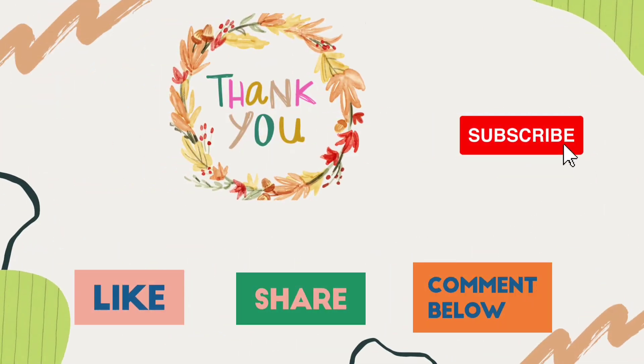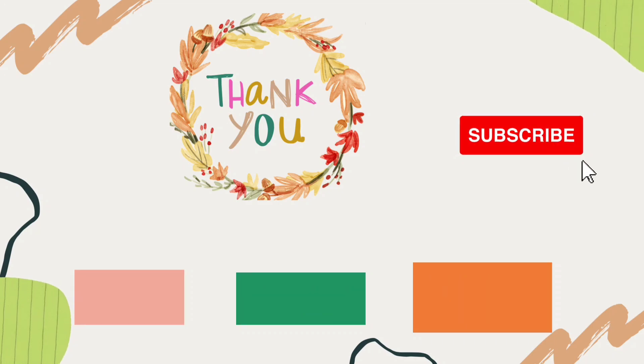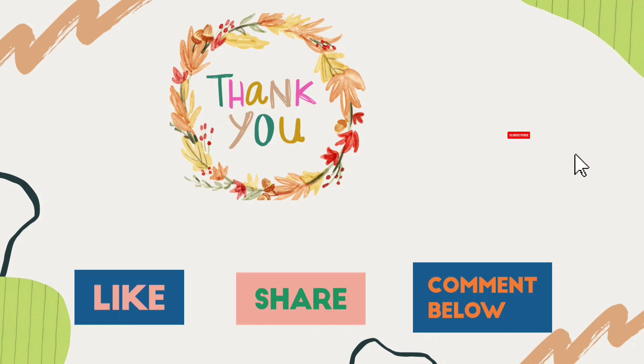If you liked the recipe and my style of cooking, then do like, comment and share, and don't forget to subscribe to my channel. Thank you.